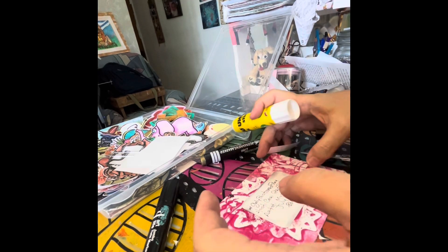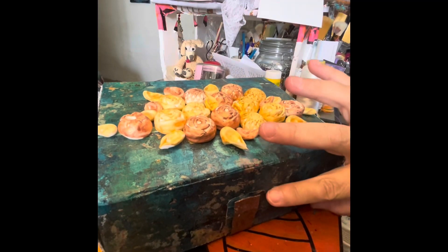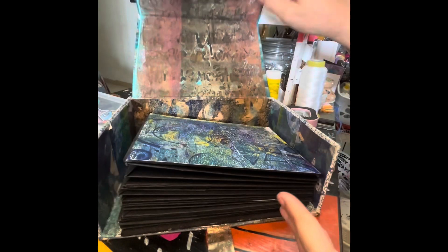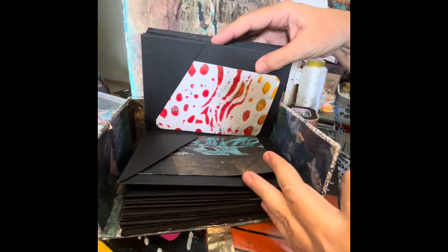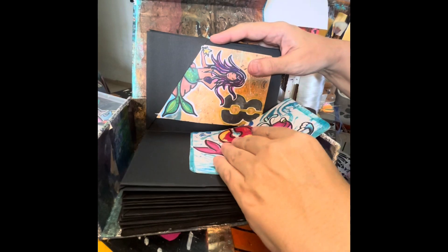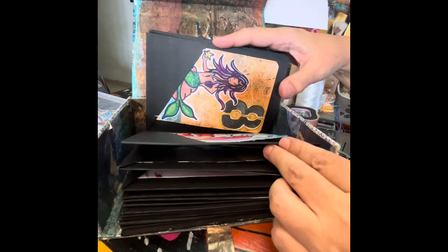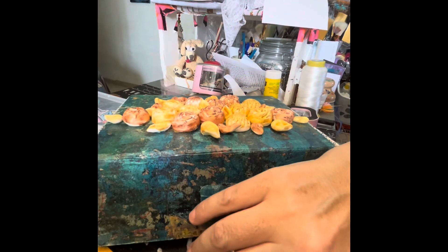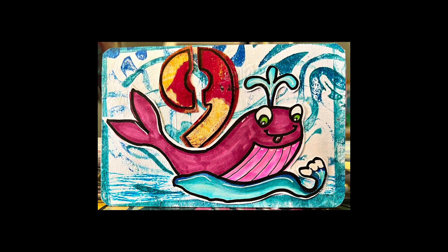We are almost done. Let's put this on the holder and I will show you the postcard, beside our mermaid, please — to see the themes. And here it is, our postcard. Thank you.